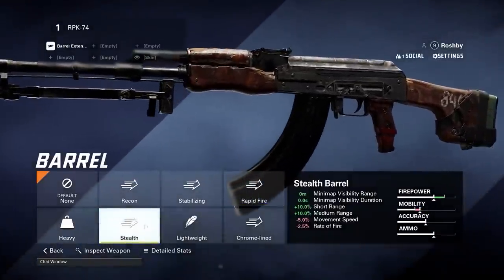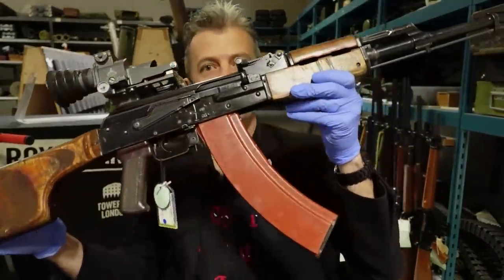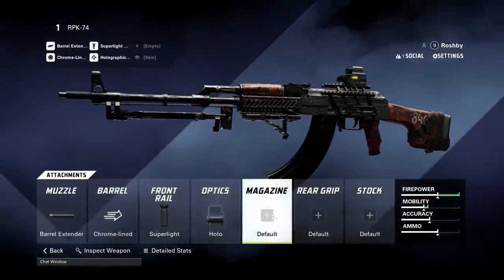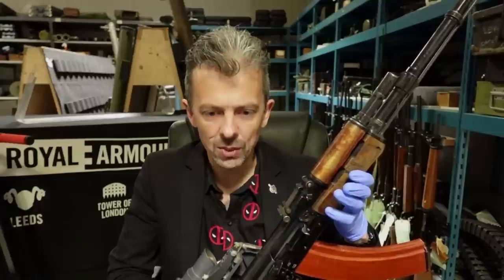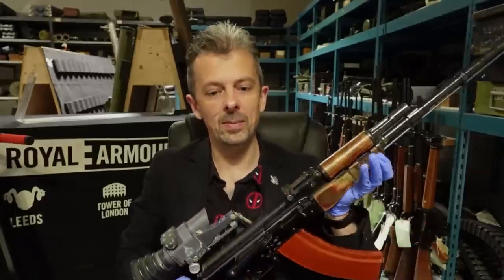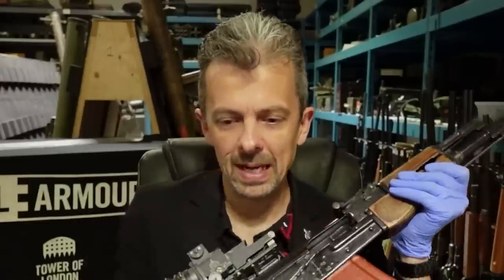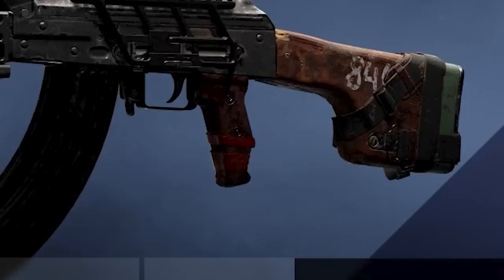A somewhat uncommon firearm in games is the RPK — in either variant, the original RPK or the RPK-74, which is what this is. The wooden furniture and what should be a polymer pistol grip are damaged. Again, I don't know how you would do that damage, but the way it's been done is quite realistic, with the fibers of the wood visible. But it's a very unlikely spot for this weapon to end up getting damaged.